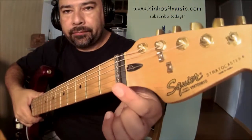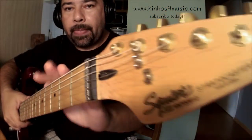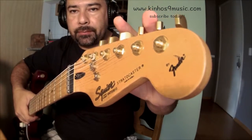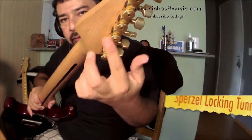As you can see right here, this is a roller nut, very nicely put here. Everything was done by me. These are Schaller locking tuners. As you can see here from the back — you roll it here and it fits very well.